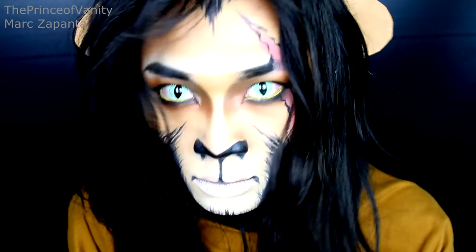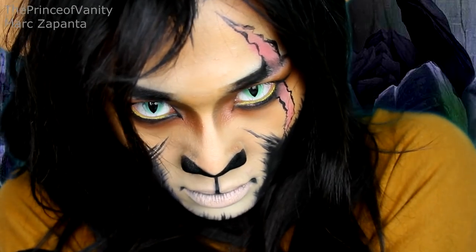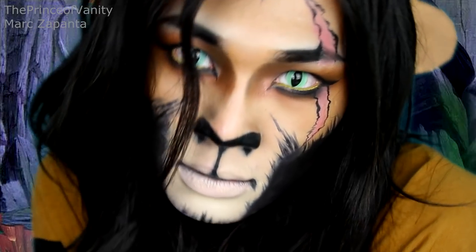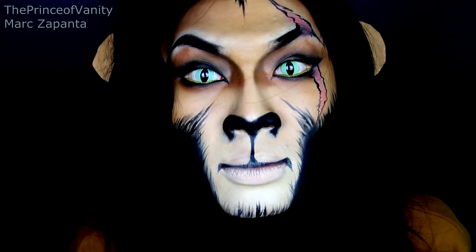In this video I'm going to be showing you how to create this Disney's Lion King Scar makeup tutorial. I love Scar — I think he's the best Disney villain ever, my favorite Disney villain of all time. He's so evil. I hope you enjoy this tutorial.